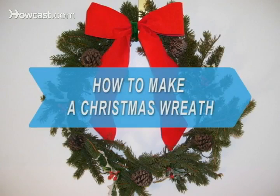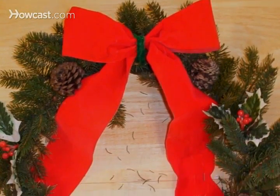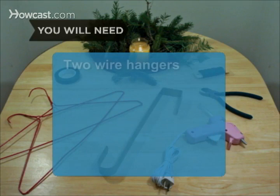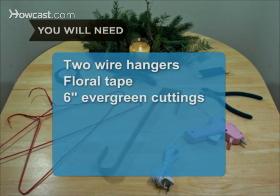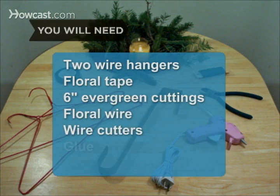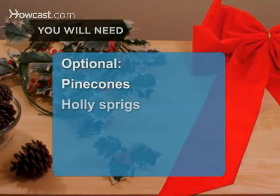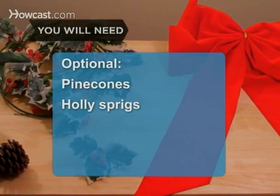How to make a Christmas wreath. The freshest holiday wreath is one you make yourself. You will need two wire hangers, a spool of floral tape, six-inch evergreen tree branch cuttings, floral wire, wire cutters, a glue stick or hot glue gun, and a hanger hook. Optional: pine cones, real or fake holly sprigs, wide red or tartan ribbon or a store-bought bow, and a chenille stem or pipe cleaner.